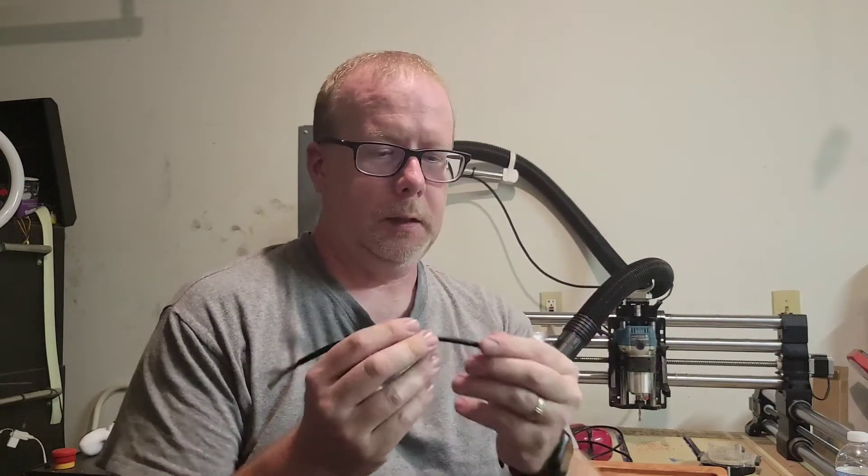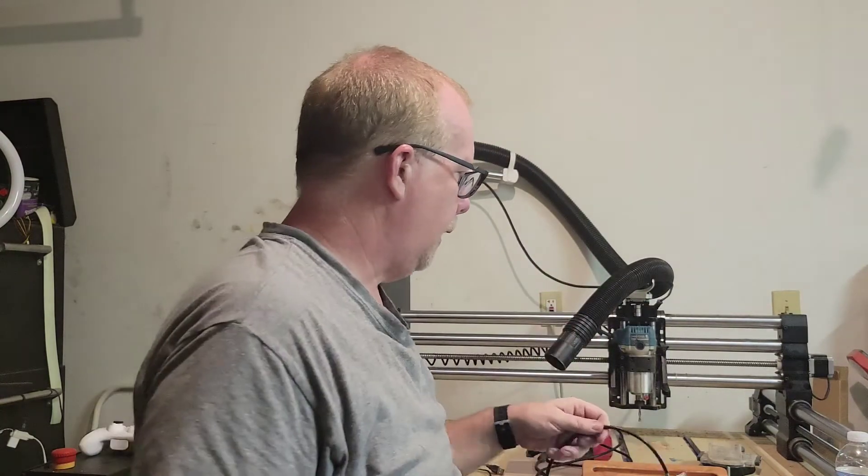If you've ever taken apart a Cat5 cable, you'll see different wire pairs in there, and each pair has a different twist to it — some are tight and some are loose. It actually matters which wires go where based on the length of the cable. I know that from trial and error, having done it the wrong way. So use a good quality cable — you can usually tell by how thick it is.